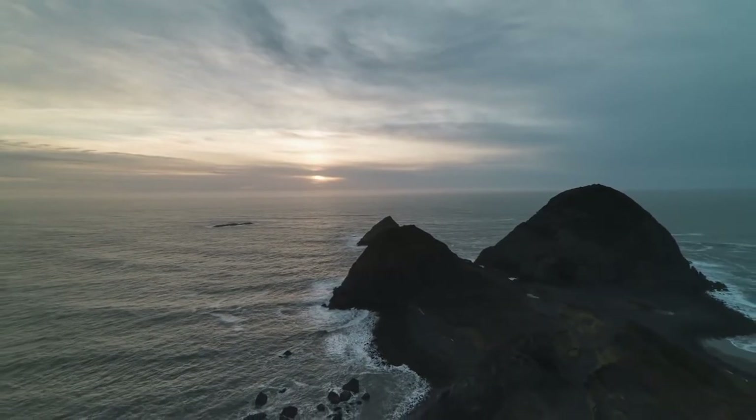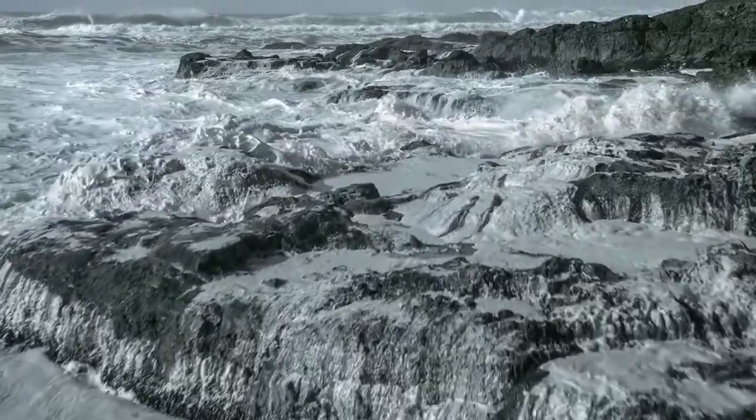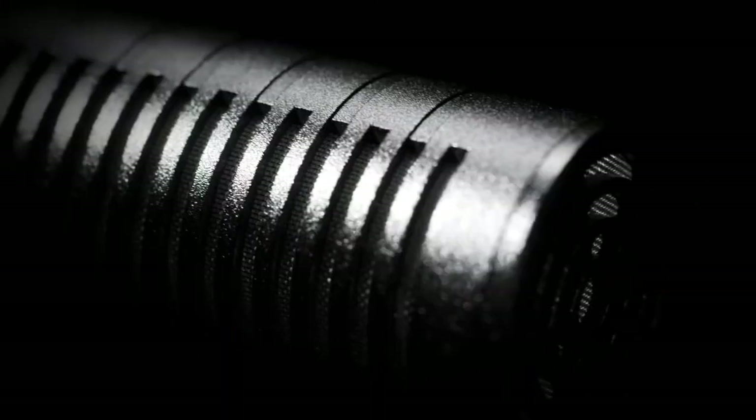On a video shoot you don't have time to waste, and when audio is often the last thing on your mind, you need microphones that you can trust — microphones that work every time, no matter what or where you're shooting. Introducing the V-Mic D3 and D3 Pro from Deity Microphones.